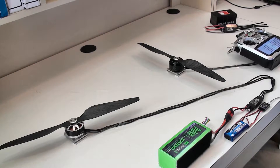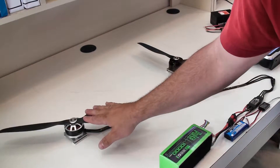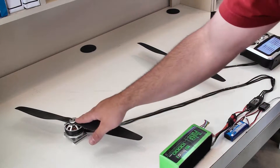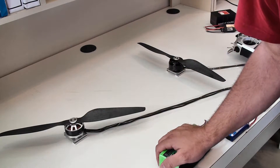Hey guys, this is Patrick Kegler from KDE Direct. I wanted to quickly show you the upcoming 5215 XF Series motors. We're very proud to be producing these — they are a 22 pole, 24 slot motor specifically designed for multi-rotors.